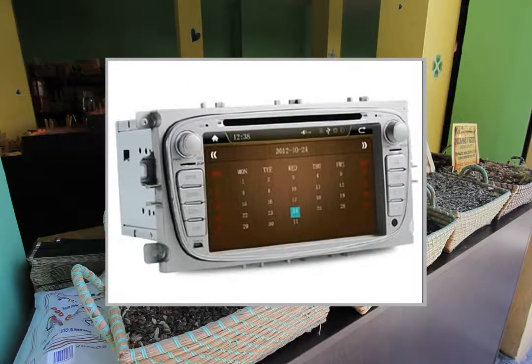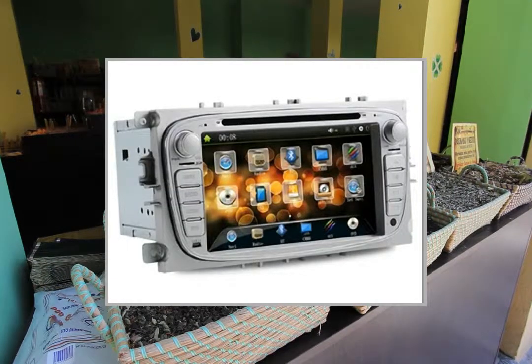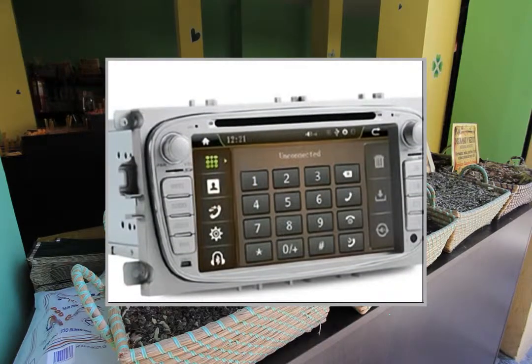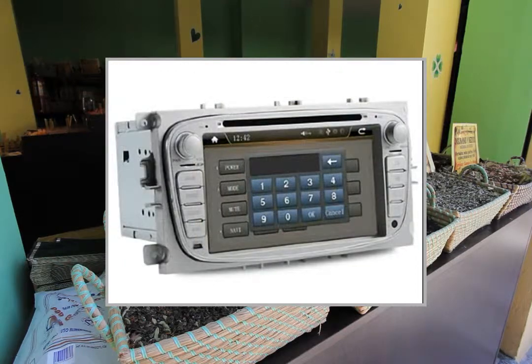Function icon locations can be freely changed. Added particular calendar function supporting automatic proofreading time. GPS software characteristic desktop settings supported. Unique search phones and Bluetooth equipment function. Customized for Ford Focus cars.